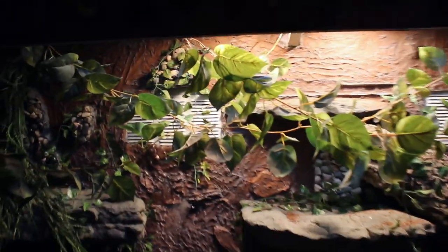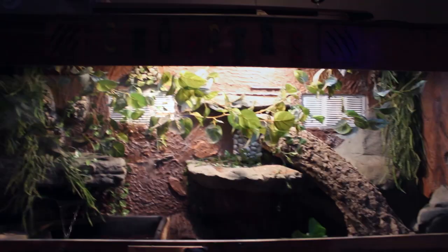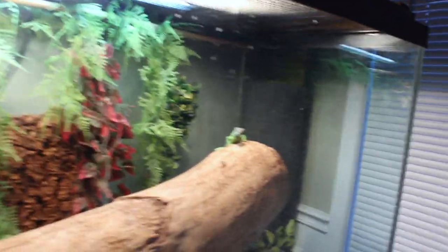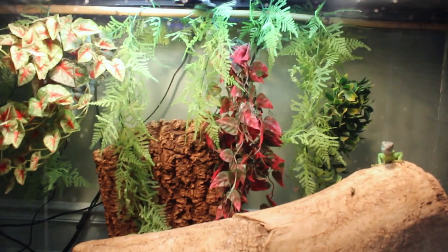In that last video, we took a 150-gallon tank and did some upgrades — new background, new substrate. But now that 150-gallon tank belongs to my two juvenile green iguanas, Cilantro and Cilantro. I'll be giving them a new setup with a cork bark background. Let's get it.